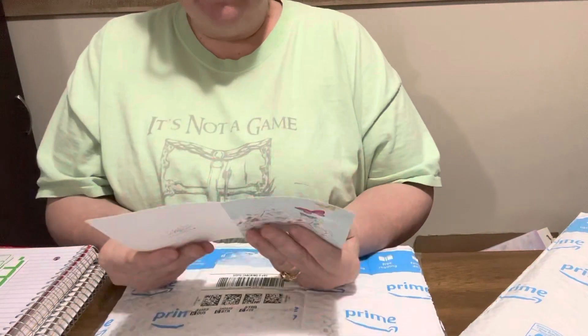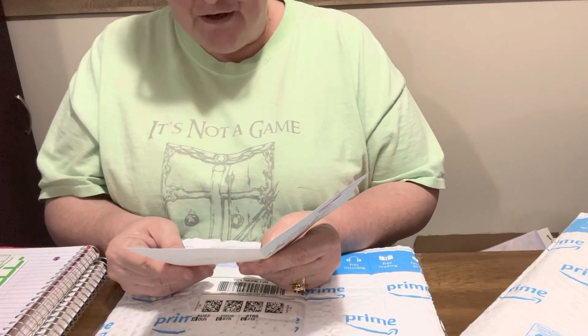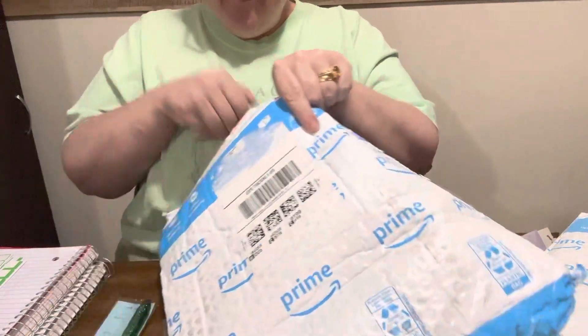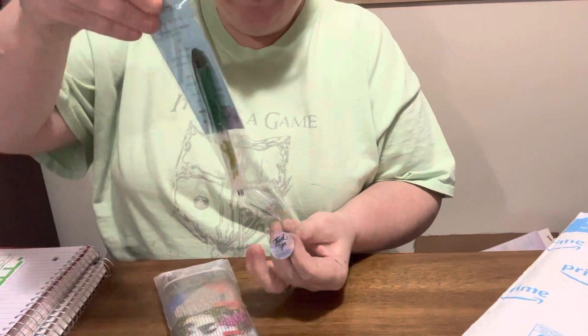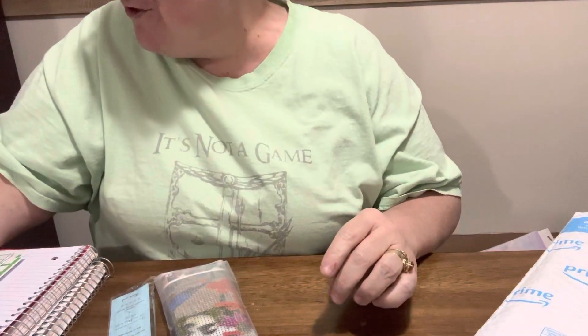It says: 'Diamond Grandma, my southern sister — I thought of you when I ordered this painting and I hope you like it. Your southern sister, Diamond Painting Cajun. There is a little something extra in there for you, handmade by me. I hope you like it.' Oh, Cajun, what have you done! Oh, I'm so happy — look at this pen she sent me! Oh my gosh, it's one of her resin or epoxy pens with cute little frogs on it! Thank you, Cajun, I love it!